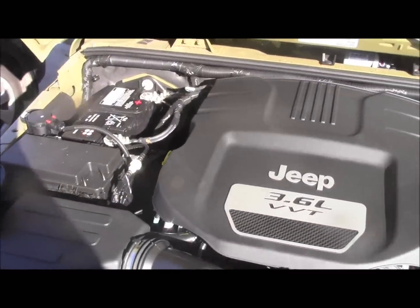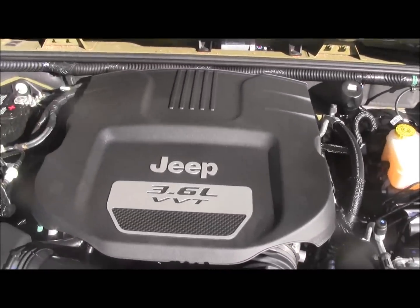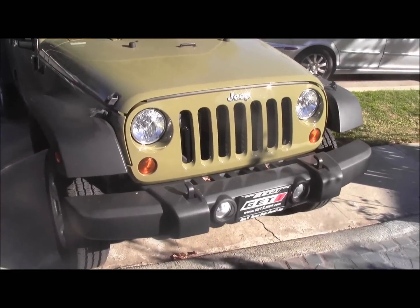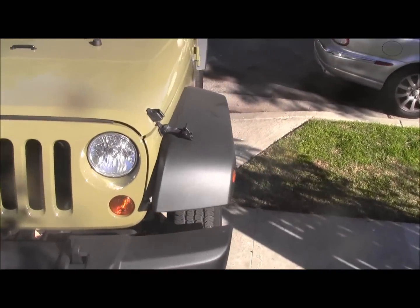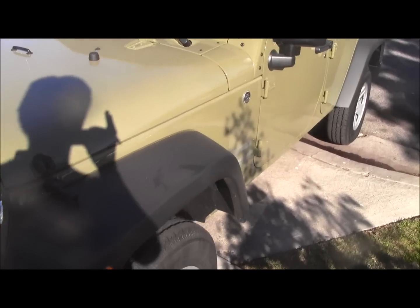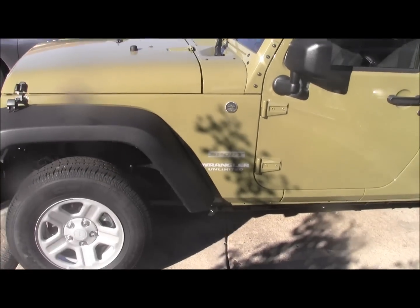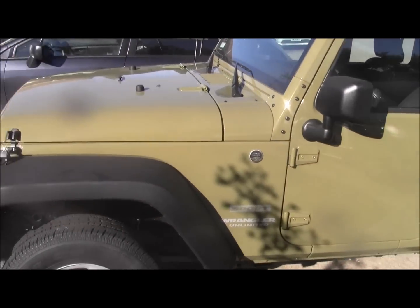It has the Pentastar engine — a lot more horsepower, better gas mileage, and actually a little bit smaller. Ready to start taking stuff off and replacing it. I got this for about $23,500, and Rubicons were going for around $40,000 plus — I was seeing them for $40,000 to $41,000. So I figure I've got about $17,000 to build my own.